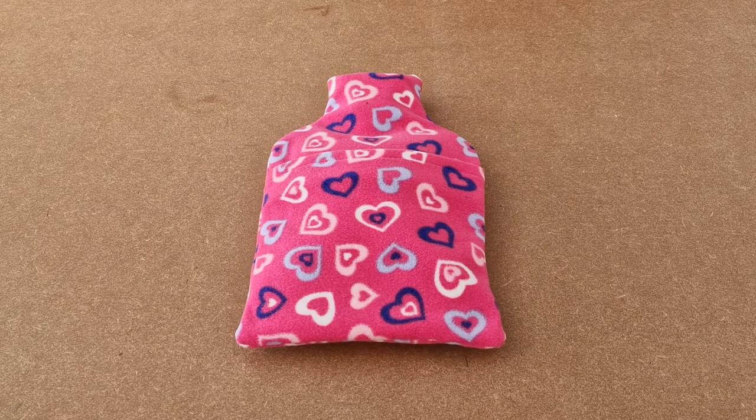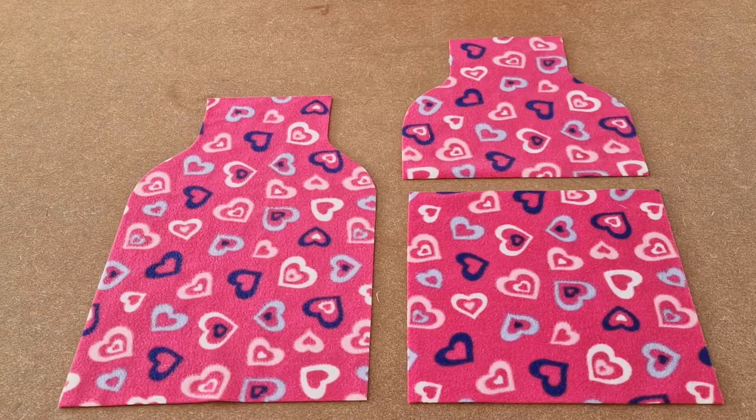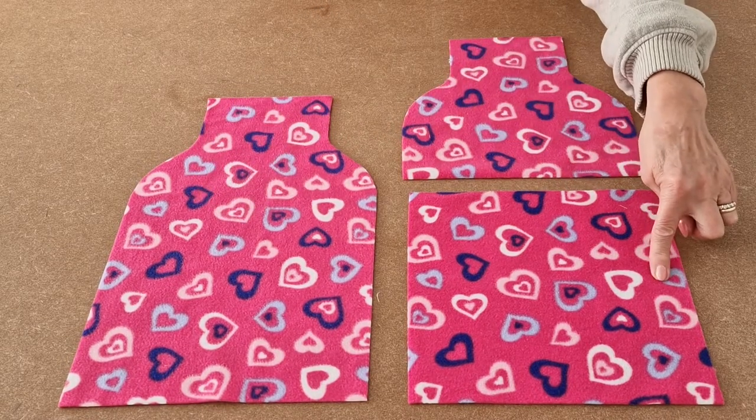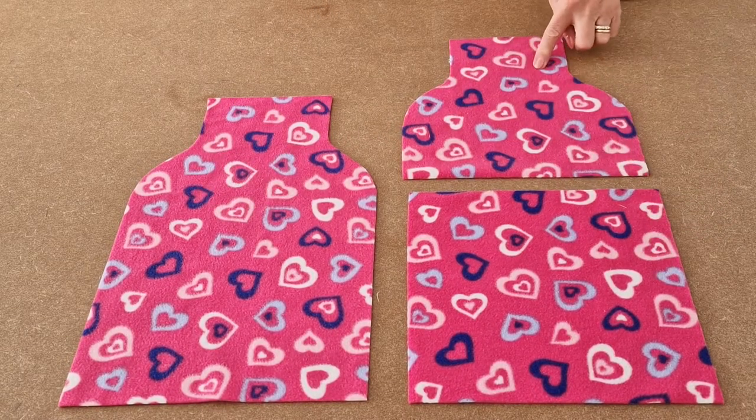This is a video tutorial for the Happy Days hot water bottle cover. It's designed for a 2 litre standard hot water bottle and this is what you'll need. You'll need to cut out one front, one back bottom section and one back top section.